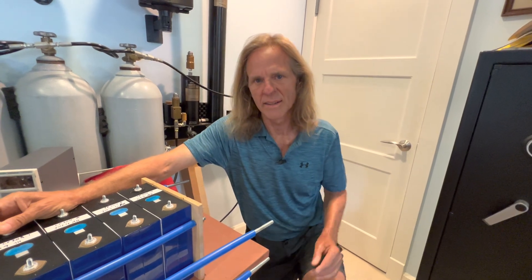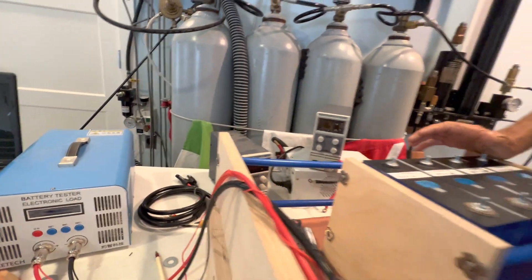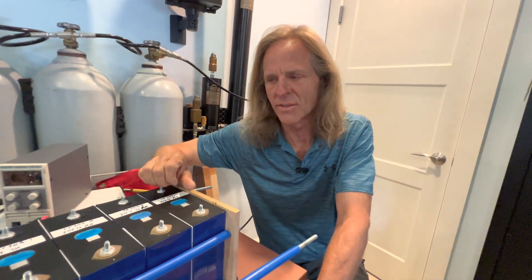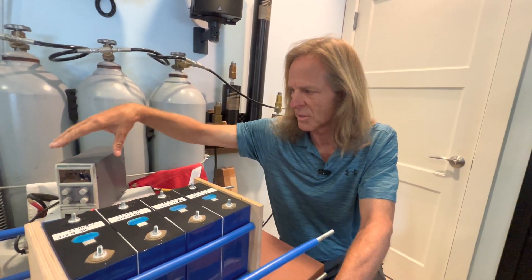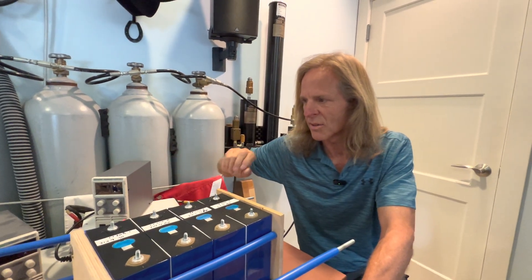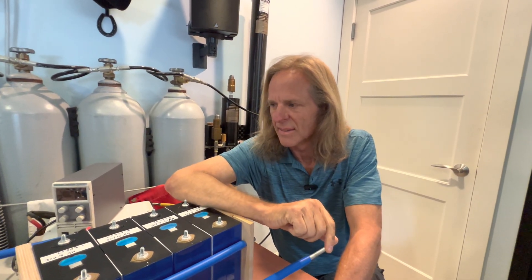I've gone ahead and tested them all with the EBC A40L tester — that's the Key Tech tester I've used to test hundreds of cells. I use other power supplies to help move the process along, but all tests get done with this one. These power supplies charge the cells up to near full capacity, and then I use the EBC A40L to finish charging them up — charging at 3.65 volts at 40 amps until they get to full voltage.